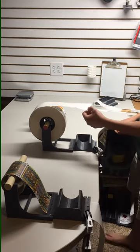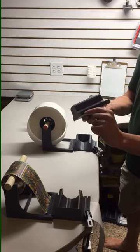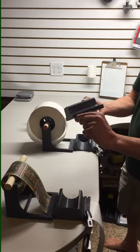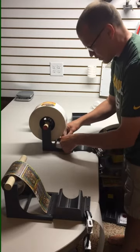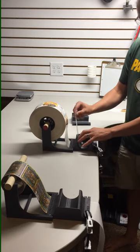The first thing you'll want to do is thread up the material. You'll do that by threading the backing material, without any labels, through the top slot here. Go to the top slot in the back; the material will come out to the top slot where the can will reside.